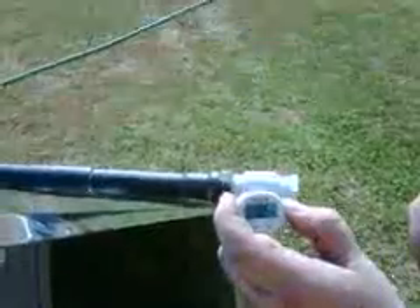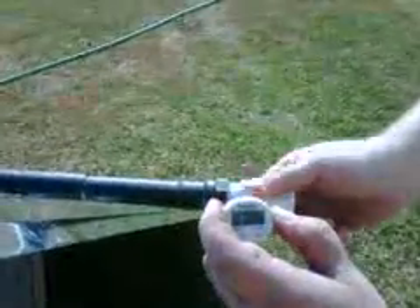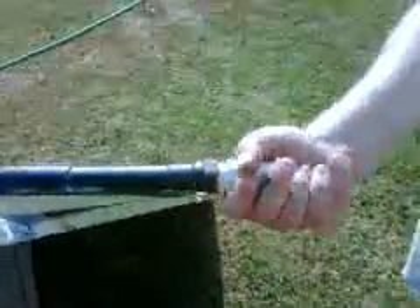It's only been out here for 15 minutes. Before the test we did, it was a good 30 minutes before it reached 109. It's a 20-degree temperature rise already — in 15 minutes. So obviously it's working, and it's not even completely put together, finished, and insulated in glass.